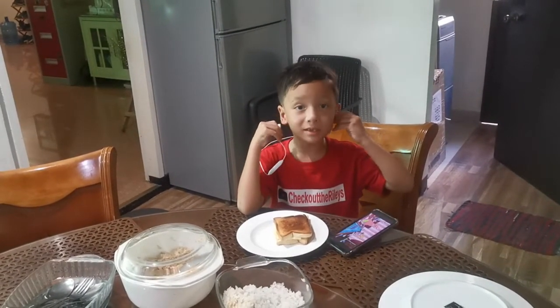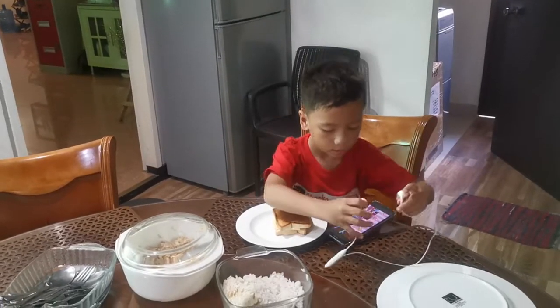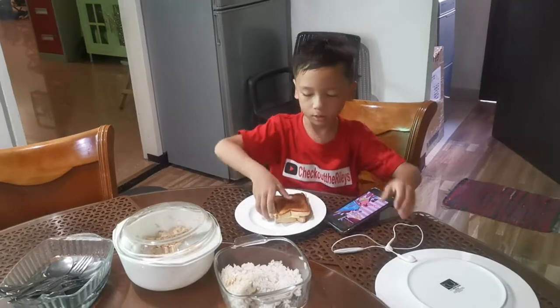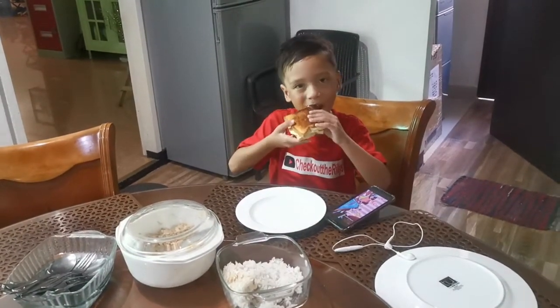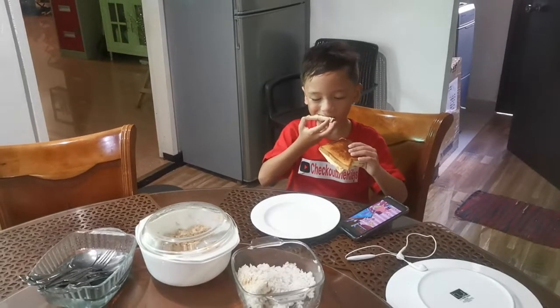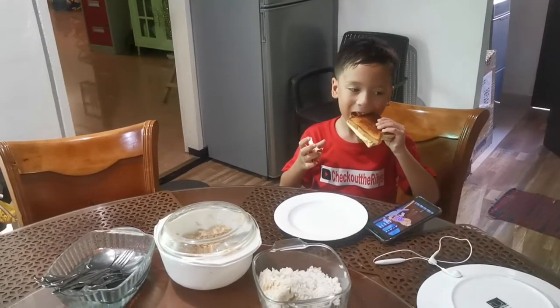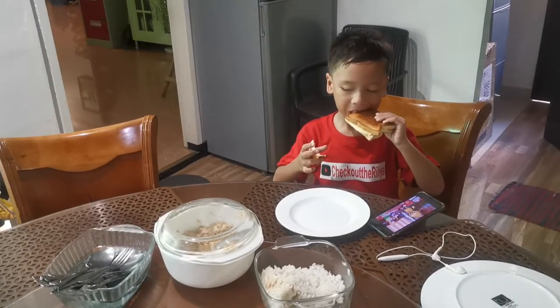Take those out for now. Try your grilled cheese and tell me what you think. He's missing some front teeth there, so he ripped off a piece of bread. It's hard to eat, huh?